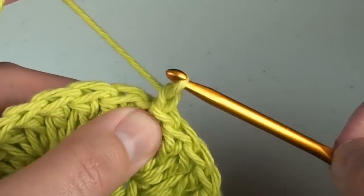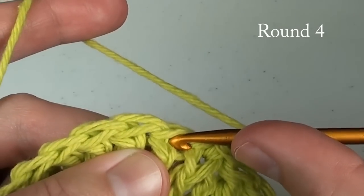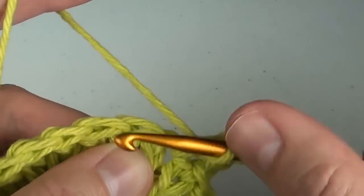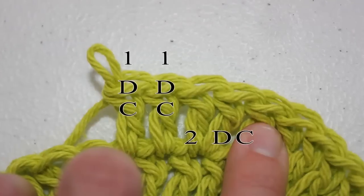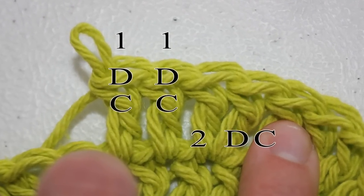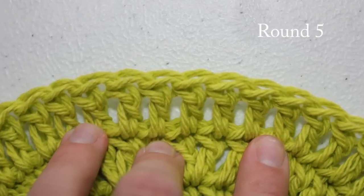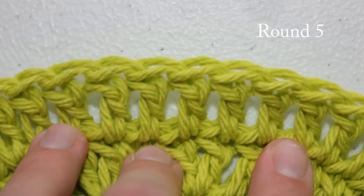Round four and all rounds going forward start with chain two. Do two double crochet stitches in the next space, followed by one double crochet in the next space, and one double crochet in the next space. Keep doing this pattern around; end as in previous rounds. For round five, chain two and then do one double crochet stitch in each space around. Once completed, slip stitch to the first double crochet.